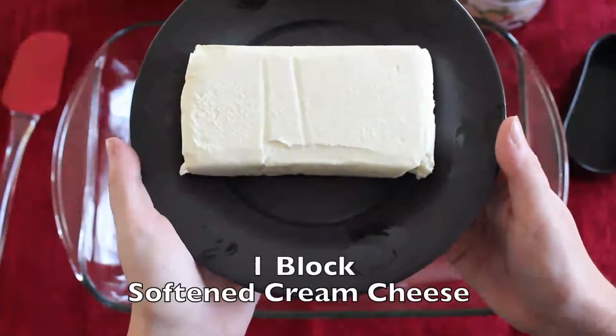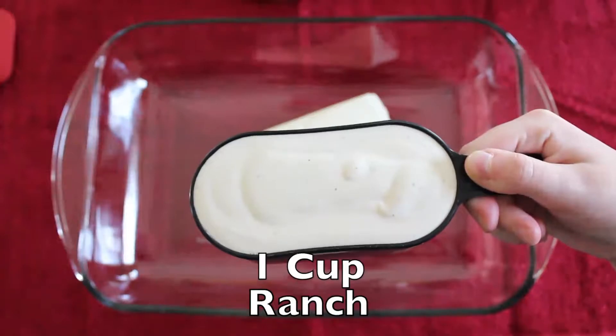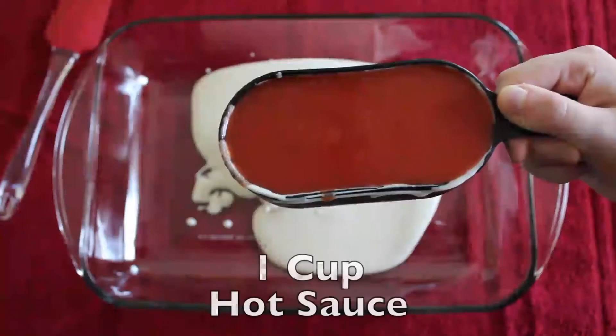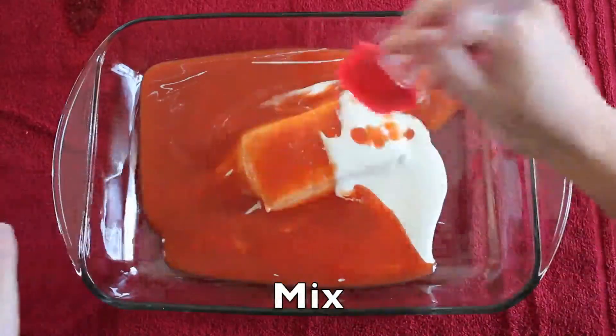One block of softened cream cheese. One cup of ranch. One cup of hot sauce. Mix ingredients together.